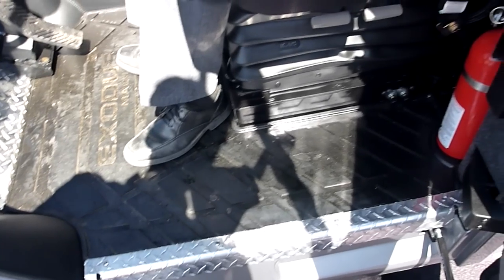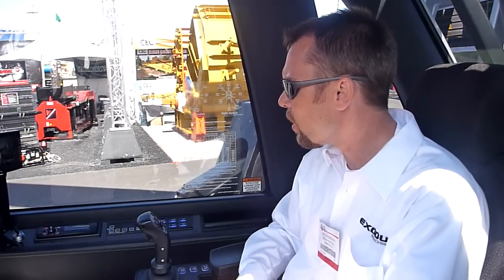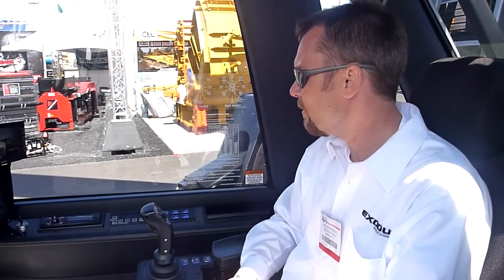Operators get out of this cab and don't feel like they put in eight or nine hours of hard work. It's a very comfortable experience being an operator in an Exodus. And more importantly for the owner, his operator is getting a lot done — it's a very fast, productive machine as well as being very comfortable to operate.